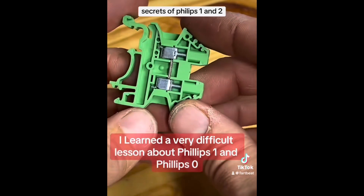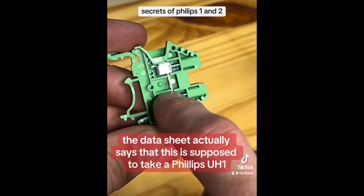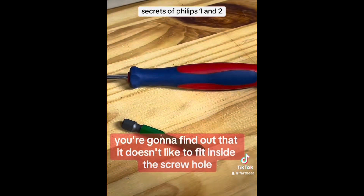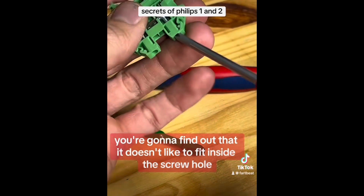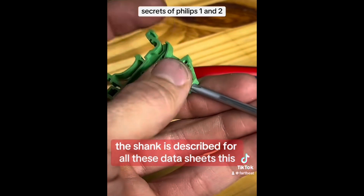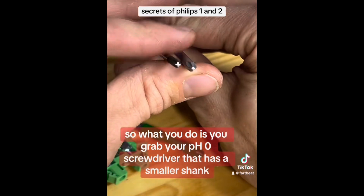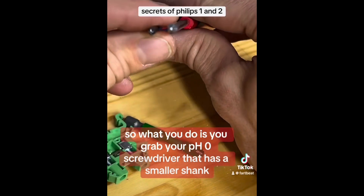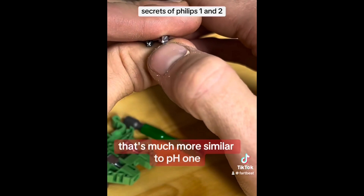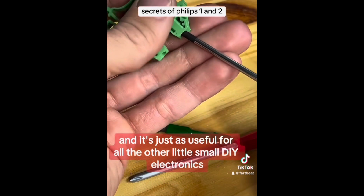I learned a very difficult lesson about Phillips one and Phillips zero. The data sheet actually says that this is supposed to take a Phillips one, but if you buy a Phillips one from almost any supplier you're going to find out that it doesn't like to fit inside the screw hole — and literally on the data sheet, the shank is described for all these data sheets. So what you do is grab your PH0 screwdriver that has a smaller shank, and then after you file it down you get a cross section that's much more similar to PH1. However, your shank will fit inside this thing and it's just as useful for all the other little small DIY electronics.